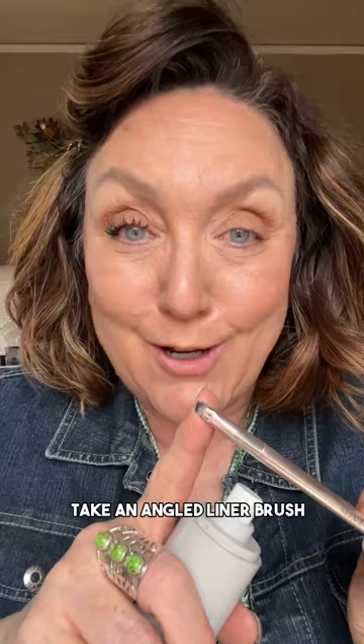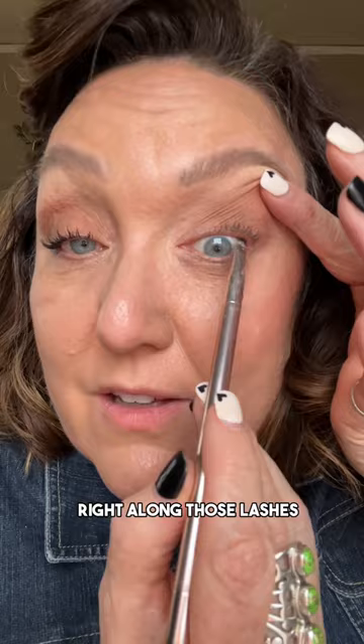Take an angled liner brush and spray the end of it with some setting spray. Now you can do a faux tightline without getting it into your waterline. If you have sensitive eyes, this is a lot easier on your eyes. Tap the damp liner brush into a black matte shadow.